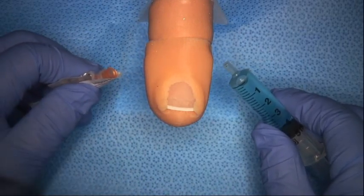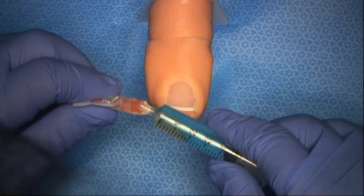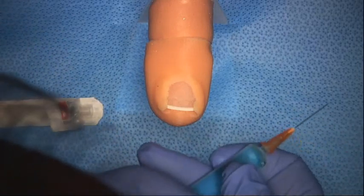A major component is wedge resection. So now I'm going to demonstrate on this specially developed model a digital block.